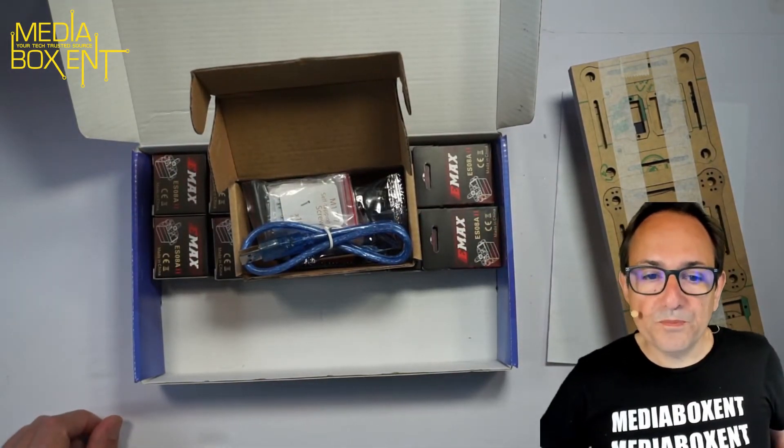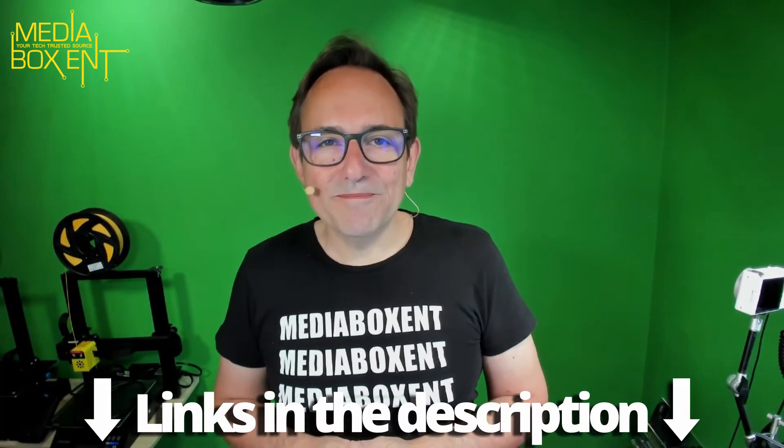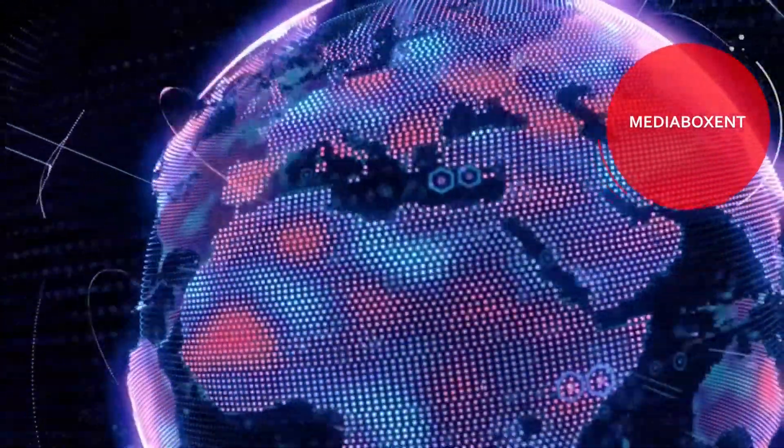I'm going to leave the link right below this video so you can go and grab one of these for yourself. Alright, I'll see you next time — bye!